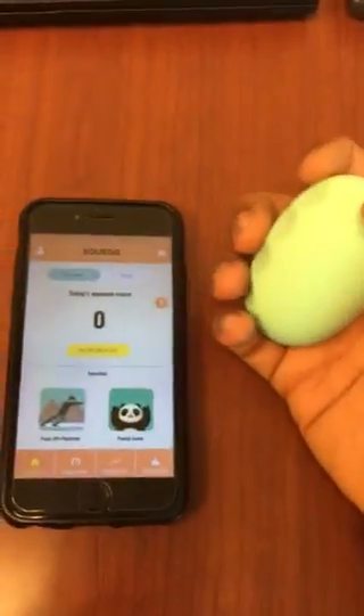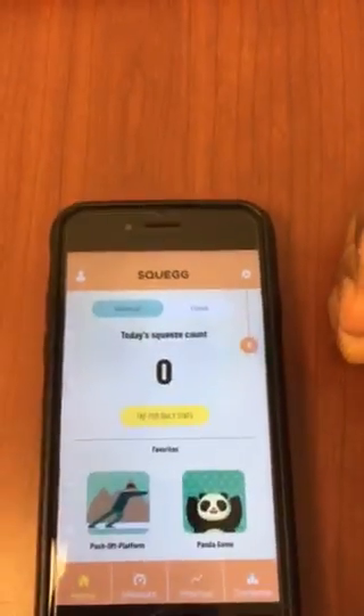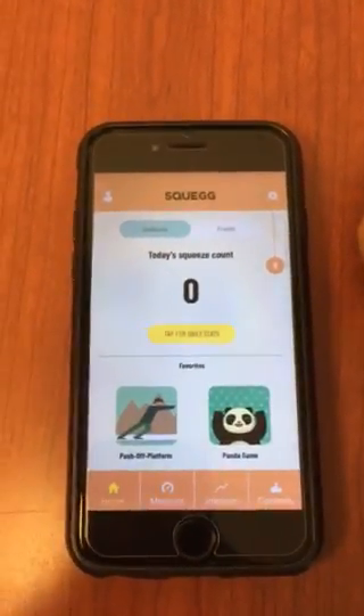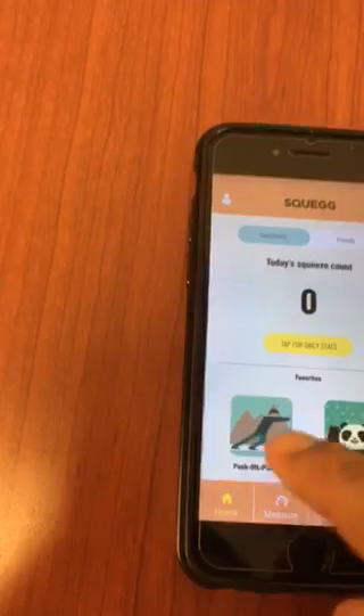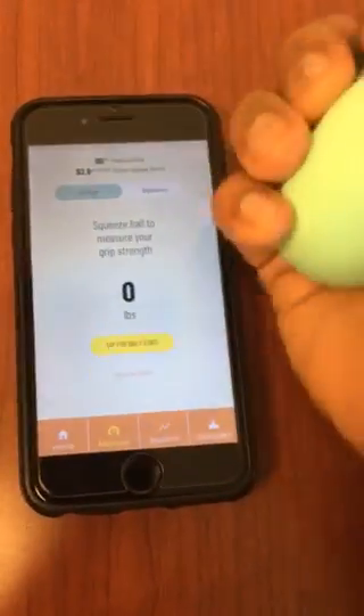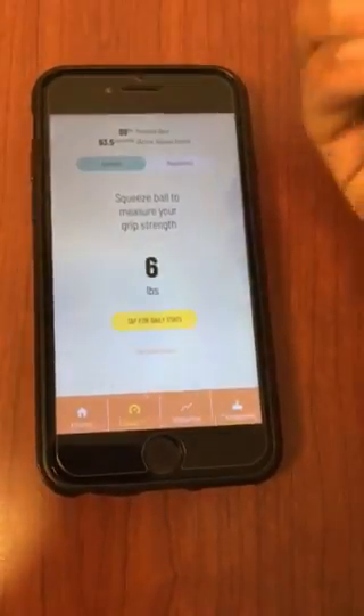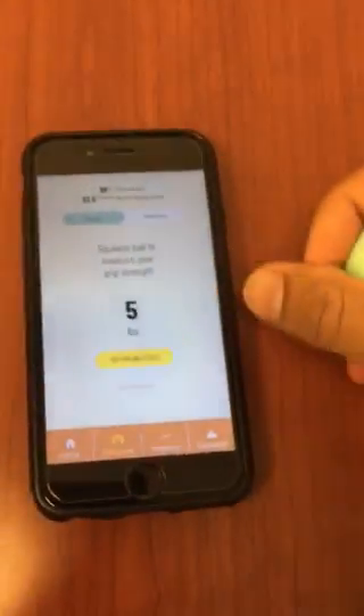So that's the Squag Ball. I open the app — I was playing with it so it's already connected. I'm going to go to Measure. This is where I can measure my grip strength. You press on it as hard as you can and you can actually measure your grip strength. That's the hardware and that's the software — it's working because I'm pressing on it.